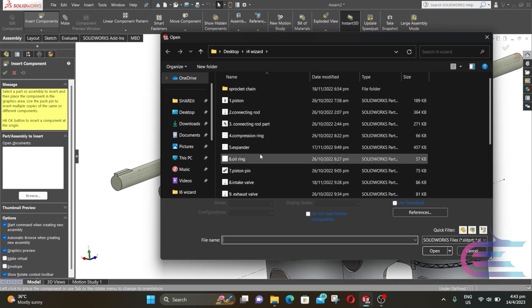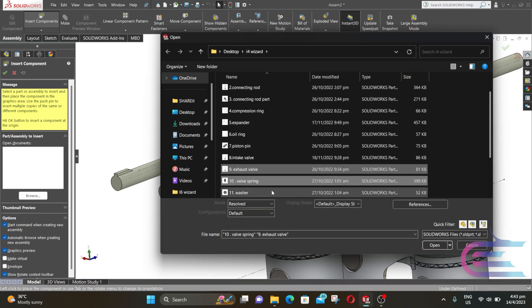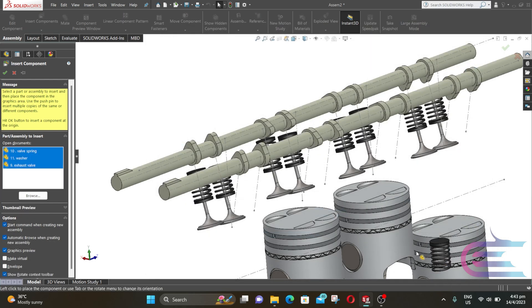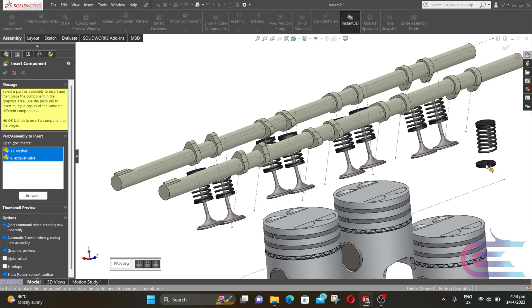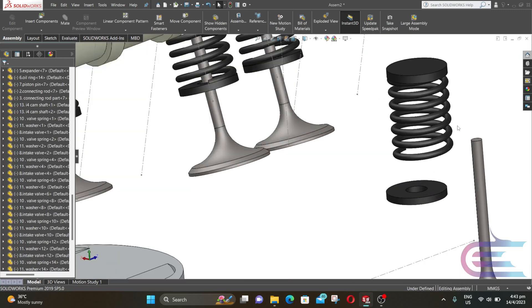Now click on Insert Component, press Ctrl and select exhaust valve, valve spring, and washer, then click on Open. Assemble them using the same method as the intake valve.